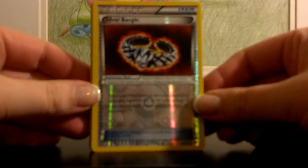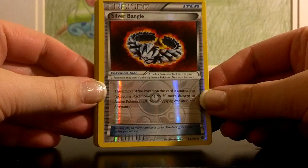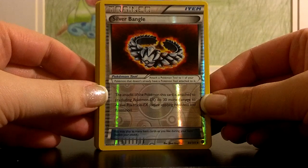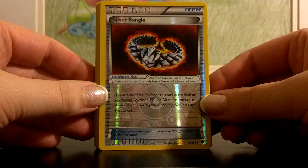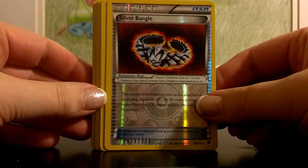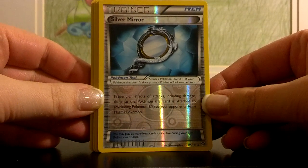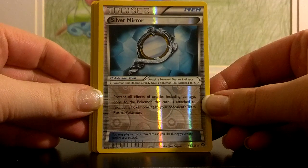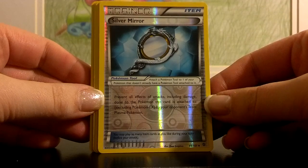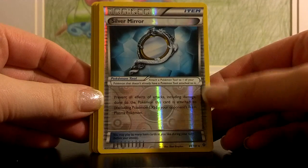These have been some very nice cards released in the Plasma Blast set. First one being Silver Bangle — the attacks of the Pokemon you attach this card to do 30 more damage to the active Pokemon EX, so you have to be playing a non-EX card facing an EX to get the additional bonus. But so many people play EX these days that this is a wonderful tool. The other nice tool is Silver Mirror — if you attach it to your Pokemon, it prevents all effects of attacks including damage done to that Pokemon if the attacker is a Team Plasma Pokemon, which is a huge deck type being built right now with Deoxys.